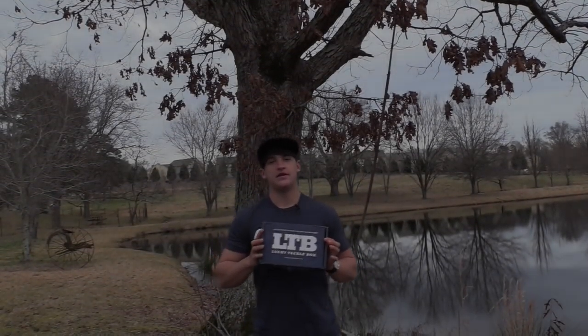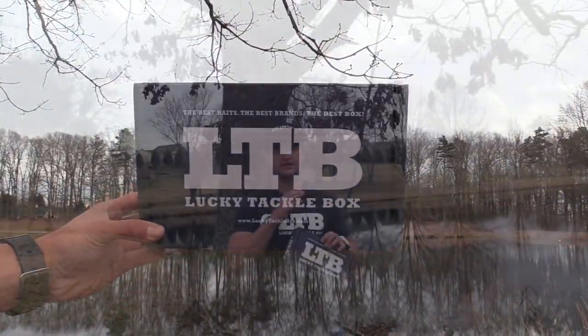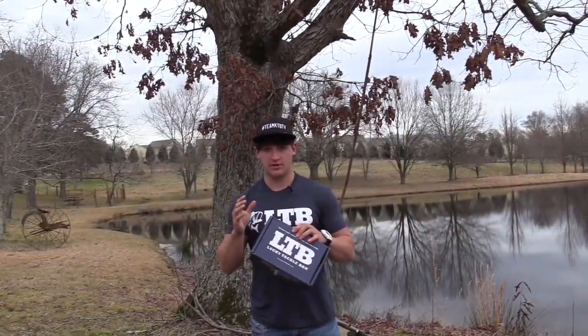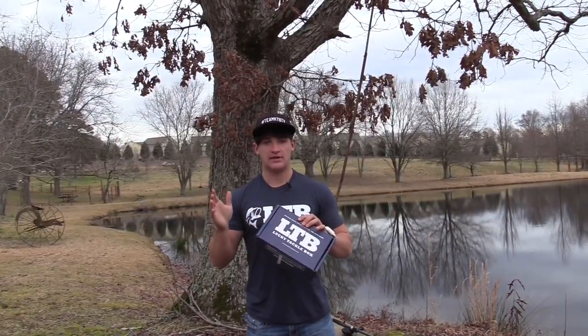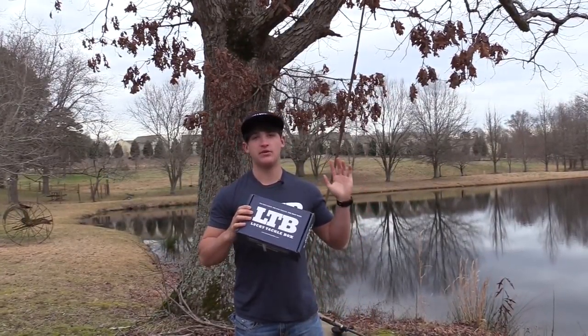What's up guys? Noah from KickinTheBashTV throwing something a little bit different at you today. I'm at the Lucky Tackle Box and I'm not going to say unboxing because it's going to be a little bit different than what I would normally do. I don't want to just do a straight up unboxing and tell you what baits sitting at my house, because I feel this would be a little bit more interesting.